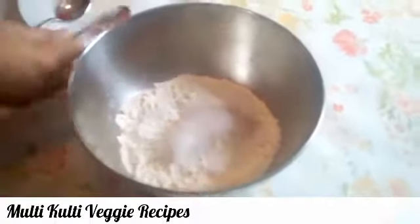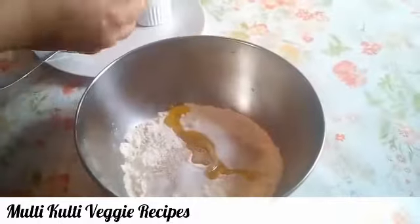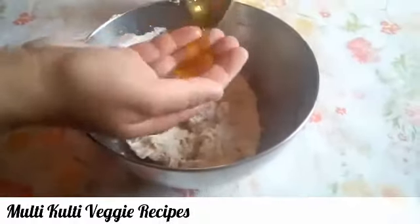Now we will add all the ingredients and mix the dough. We will add the dough with olive oil and mix until the dough is good.